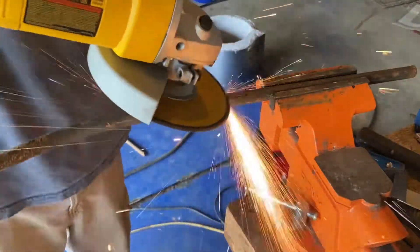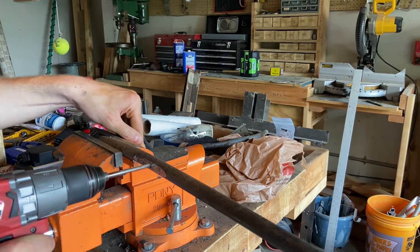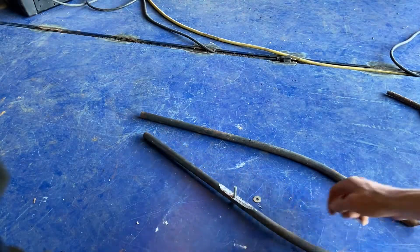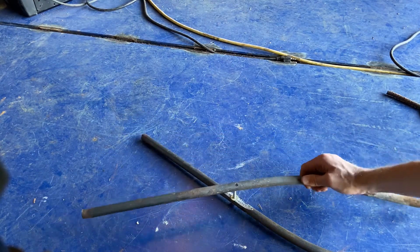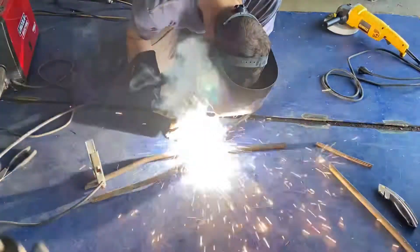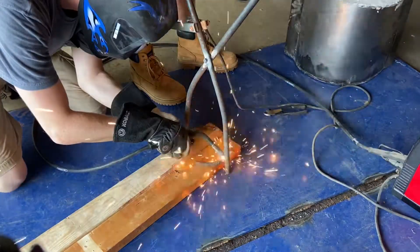I used the 7-inch angle grinder to put a flat into the handles where they ride against each other when you open and close, then drilled a hole straight through for the pin. The two handles are bolted together with a washer in between them, and there's a nut on the other side of that bolt that gets welded in place so it can't come undone during use. Once I welded on the pieces of rebar from earlier, the tongs are ready for use.